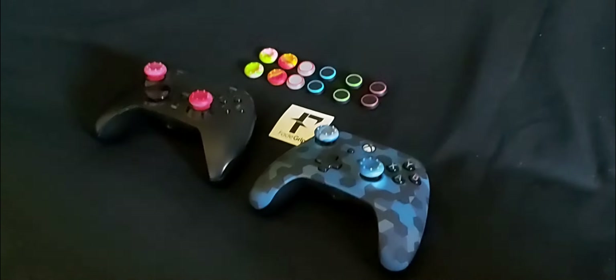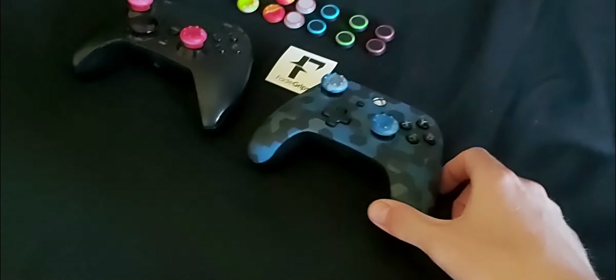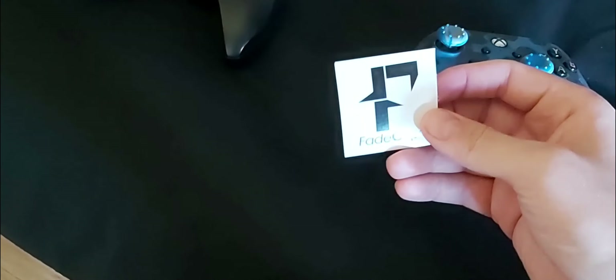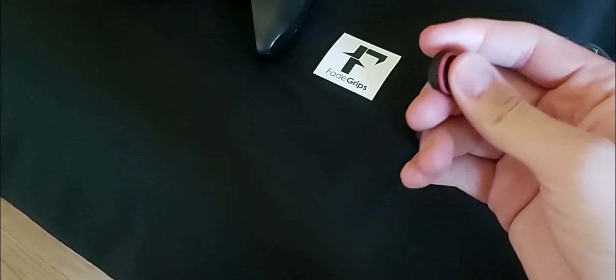Hey there everybody, Milkknight here and welcome to a little promotional video. I got a direct message from Fade Grips not too long ago and I decided to look at their product online. And they do some really really cool, neat thumb stick grips pretty much.